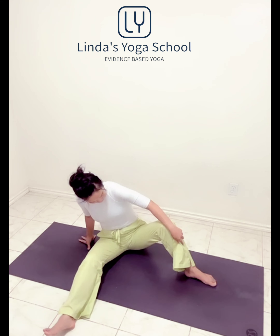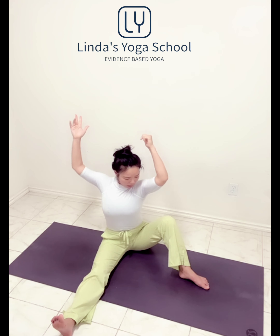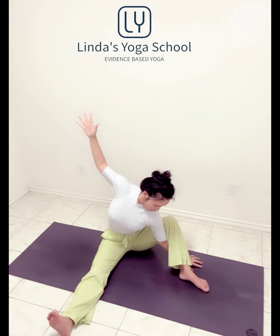Extend your both legs. From here, bend the right knee, left knee. Long inhale, slow exhale. Right now your left hand reaching under. Left knee — maybe you can reach under. Huge inhale, huge exhale. Your right hand back to the mat, inhale up, and exhale.